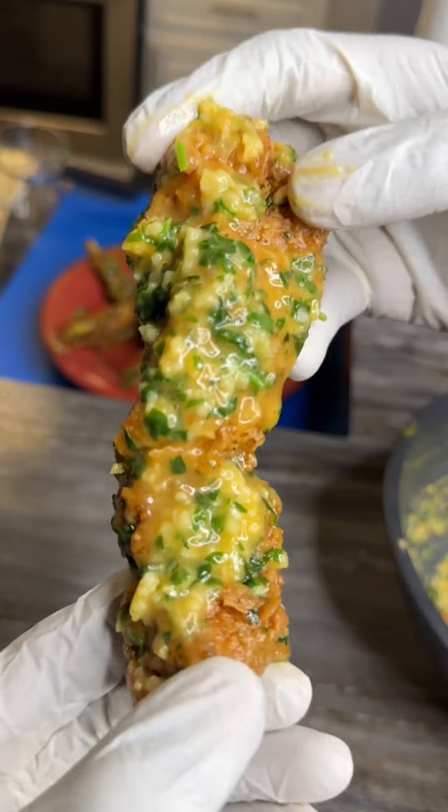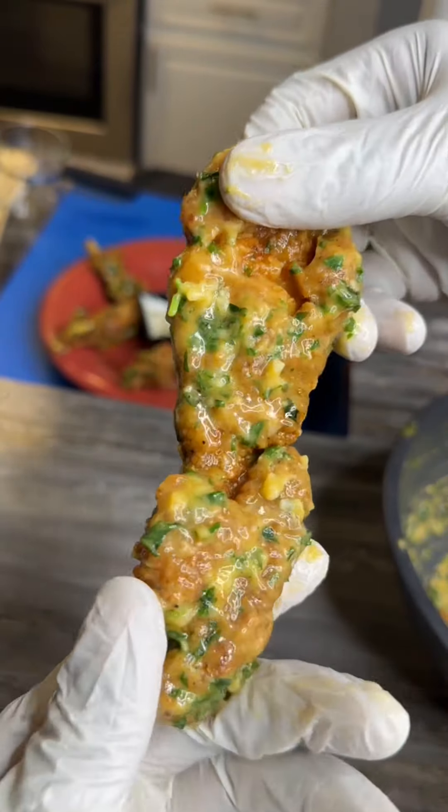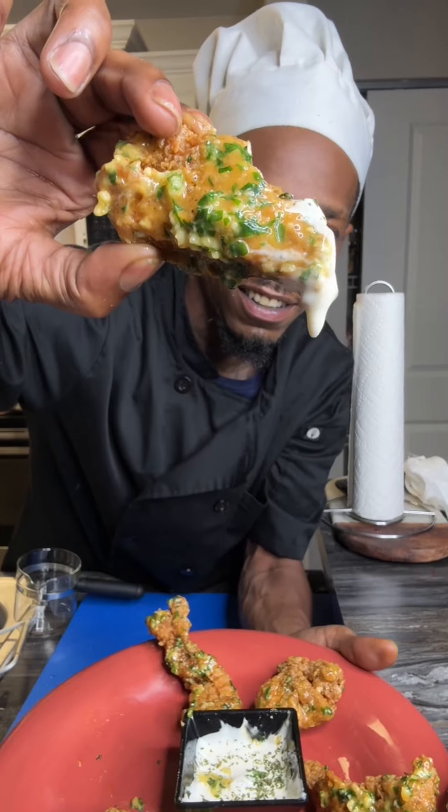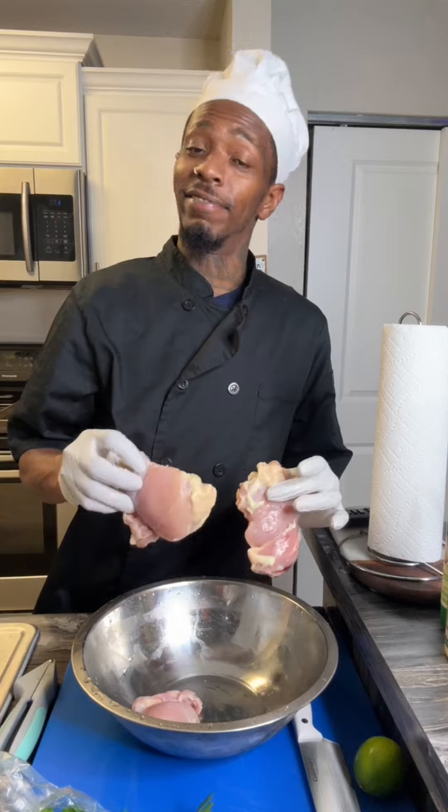Y'all know how to make garlic parmesan chicken tenders? We can make that! Now, do y'all see how good that look? And y'all know ranch is better than blue cheese. I'm never gonna grow up.